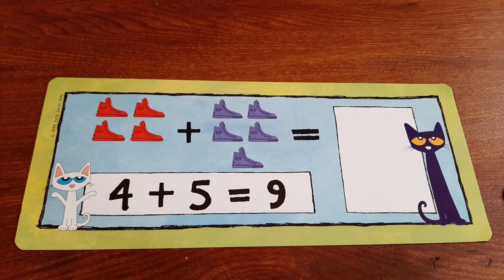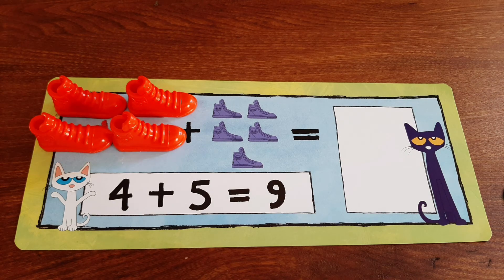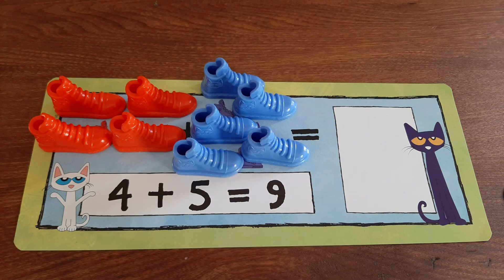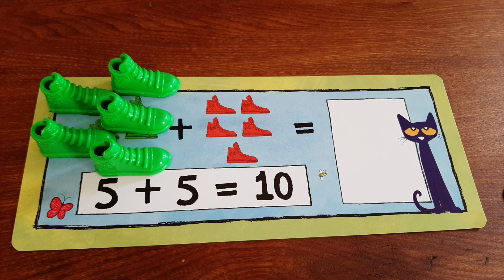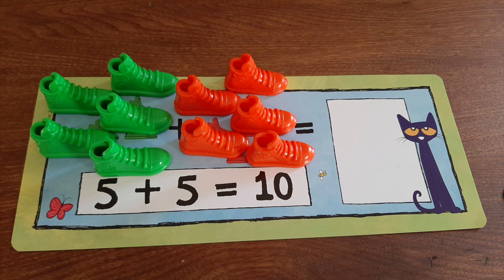When we have four red shoes and five blue shoes, together we have nine shoes. When we have five green shoes and then five red shoes, together we have ten shoes.